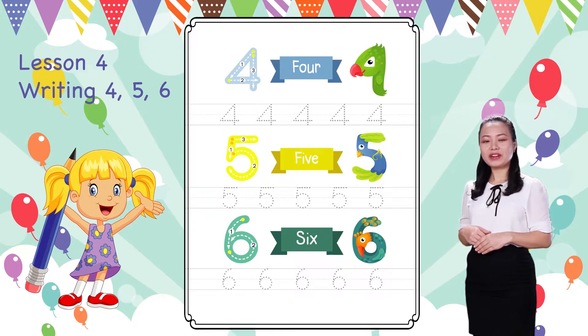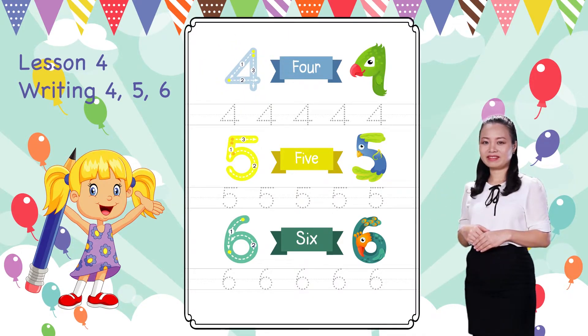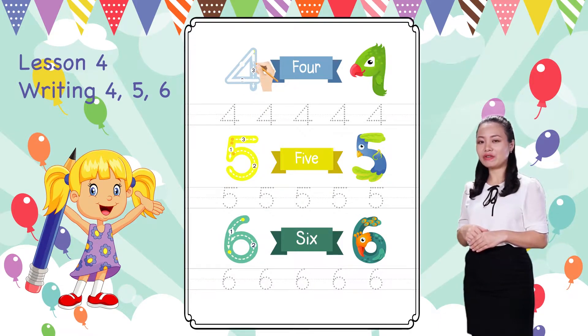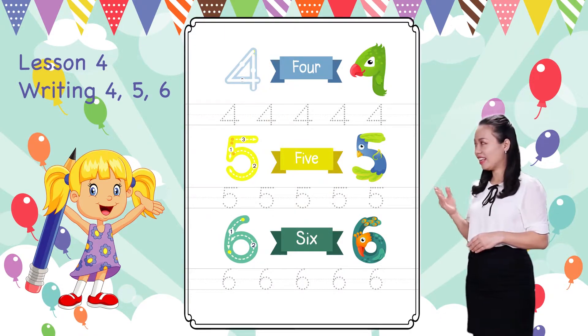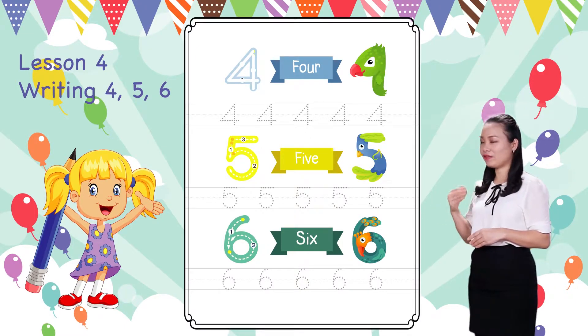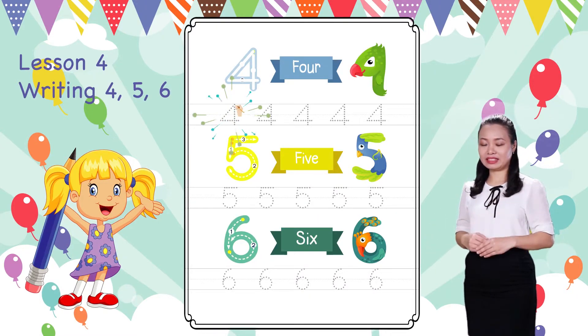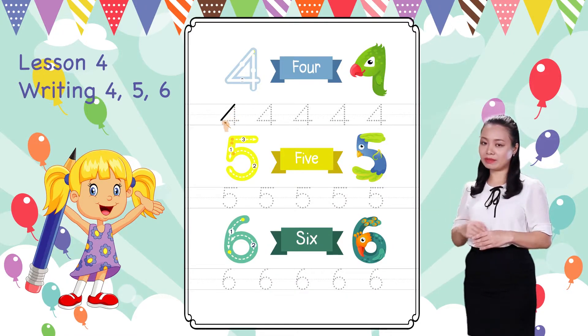First, we learned to write number 4. Start from this dot. Trace the number by following the arrows. Then complete. There you have number 4! Now you can practice by tracing the shapes of number 4 to the end of the line.